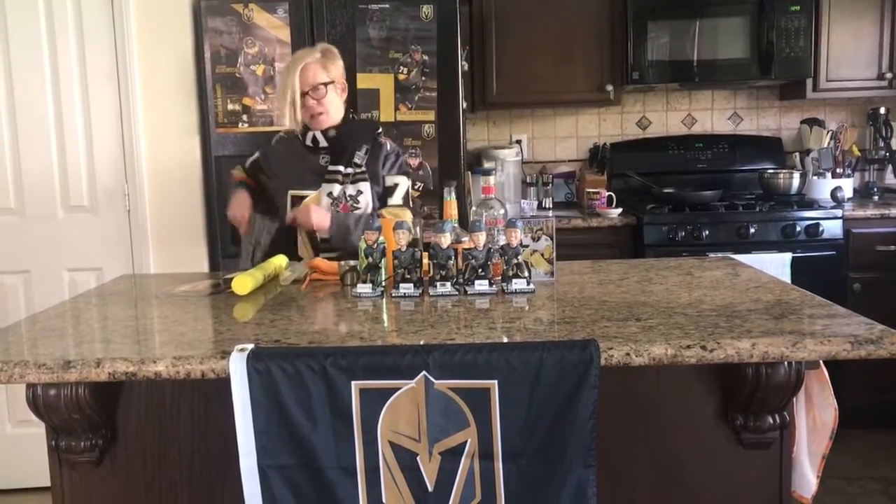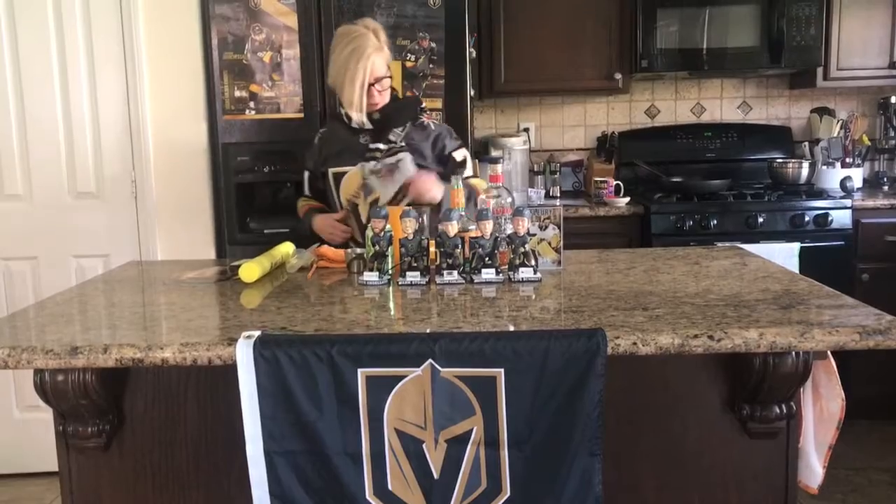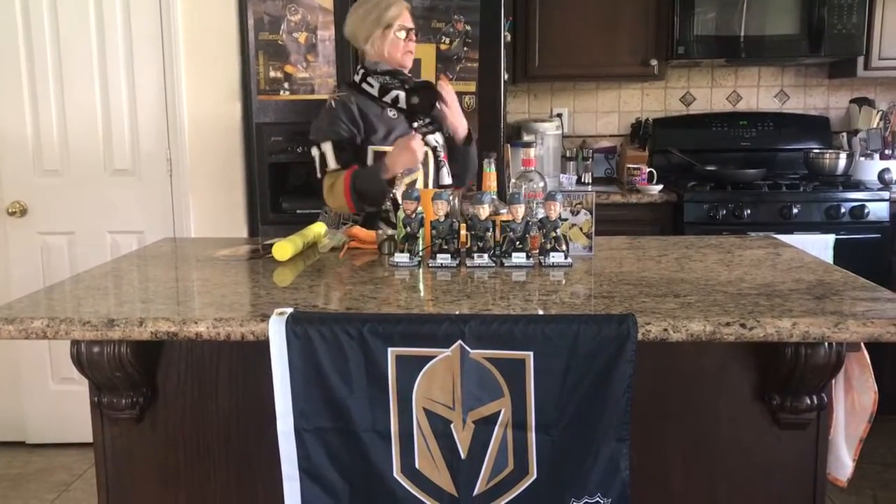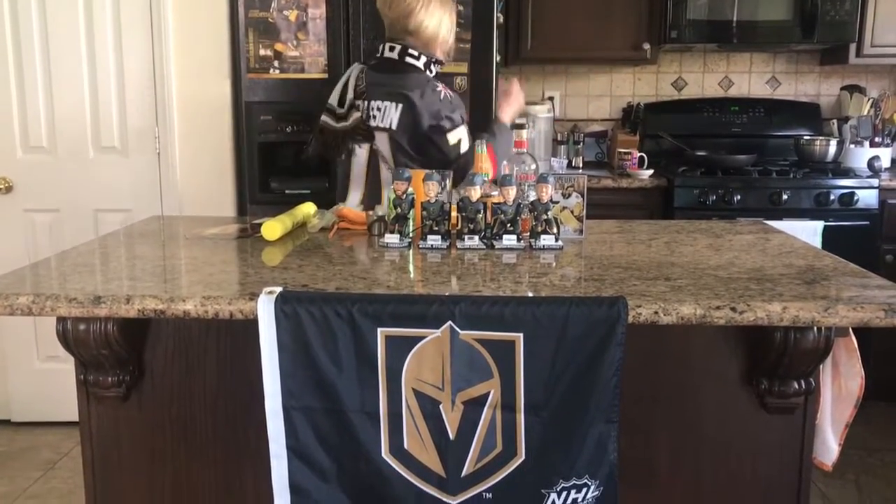I've got all kinds of hockey here. Check out the purse. I've got my scarf. I've got this neck room. I'm sweating. I've got my jersey. Crossy.